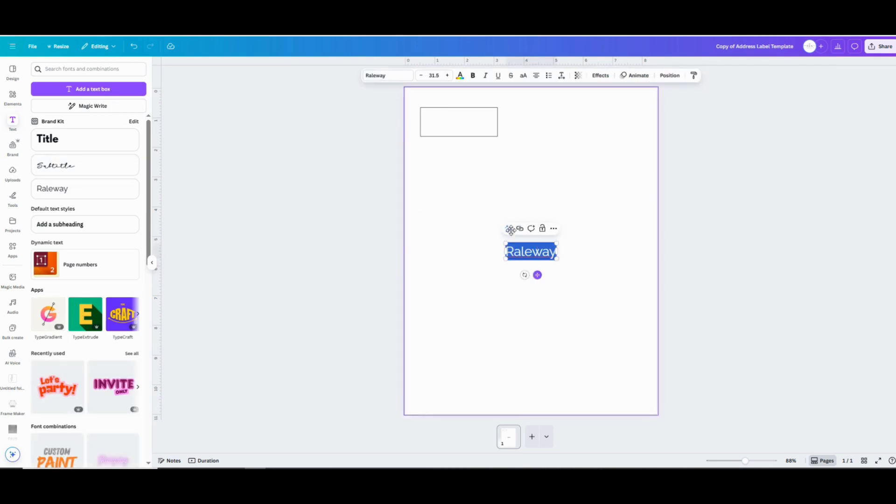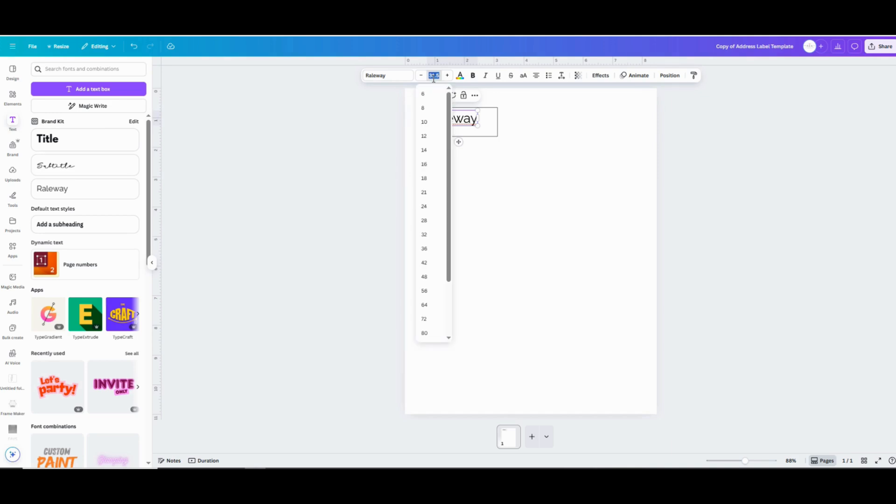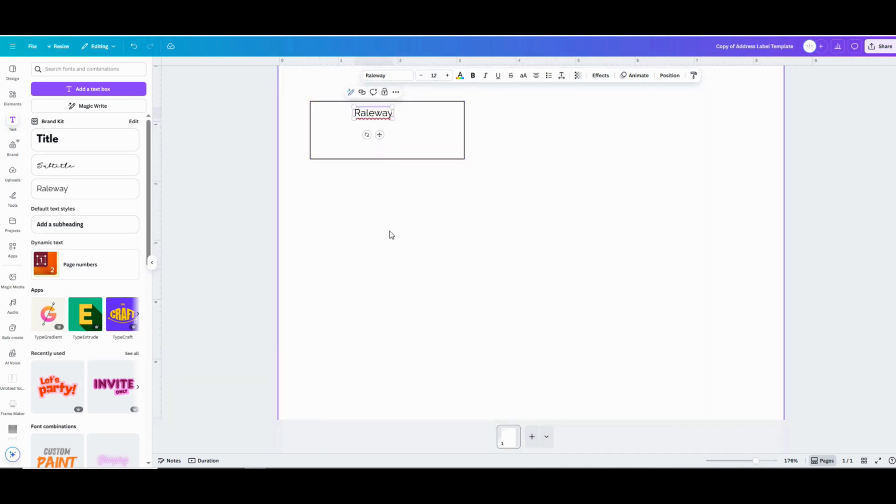Once you've got your basic shape, click on Text in the left-hand menu and that's going to let you add different text fields. I like to do the name as one field and then the address part as a separate field. A size 12 font fits these labels well. I'm going to make two separate font fields so that it makes it really easy to just click on the name and make it bold so that it really pops off the label. To quickly duplicate a field, click and hold your mouse button on the original, press and hold the Alt key, and then drag your mouse.